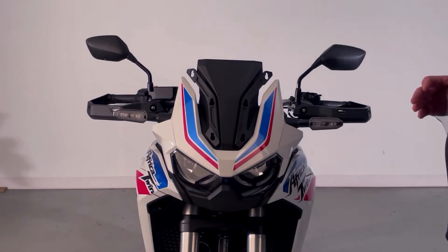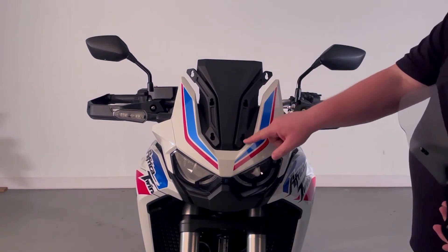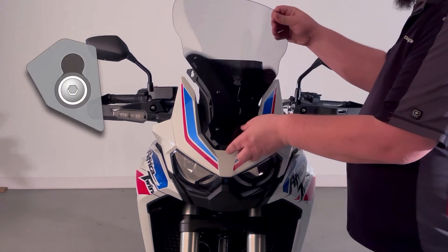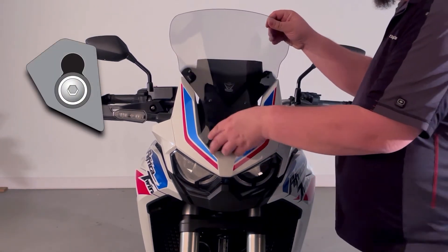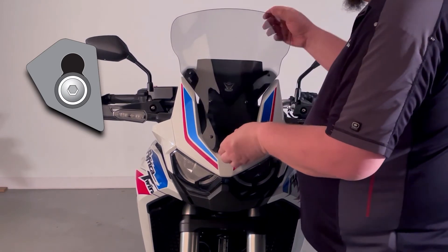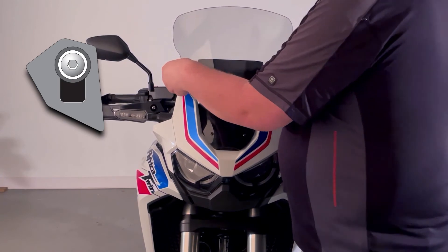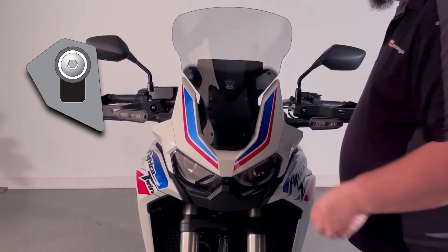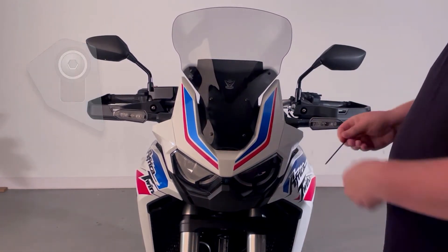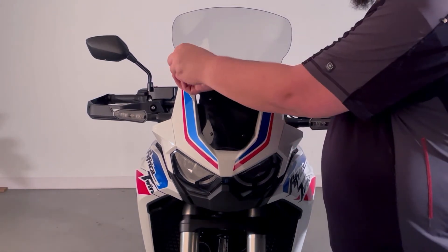Now to install the windshield onto the motorcycle, line up the well nuts into the larger section of the keyways on each side. Slide right into place, lift it up, and you'll feel a little bit of a pop — that way you know you're in place. Then take your four millimeter out and tighten up the screws.